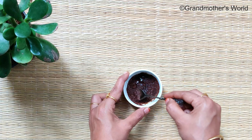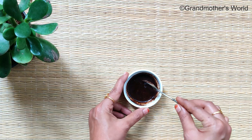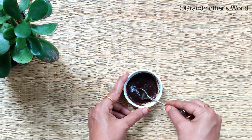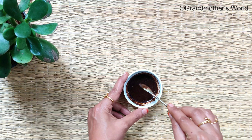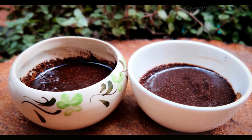Mix well and scrub all over your body. Don't be too harsh while scrubbing as it may damage your skin — you need to massage gently and then wash it off with lukewarm water. You can use this coffee scrub once or twice a week, and it is completely based on your skin type.